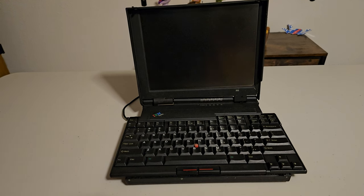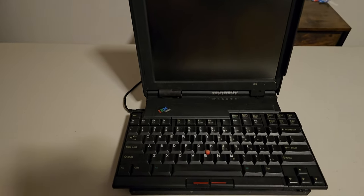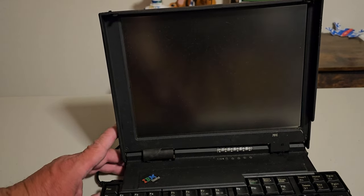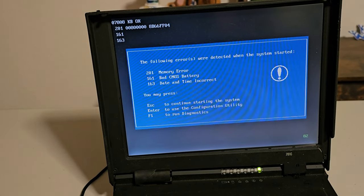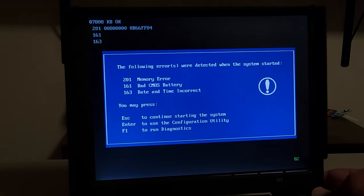All right, here it is ready to go. We're going to try and turn it on and see exactly what happens. I did plug it in but didn't see any lights come on — you can see the keyboard all expanded out looking fantastic. There it goes — wow, it's checking the RAM. There's a little error in the RAM and a couple error codes. We have a memory error and a bad CMOS battery, so date and time are incorrect. We have the option to hit Escape to continue, Enter to do configuration, or F1 to run diagnostics.